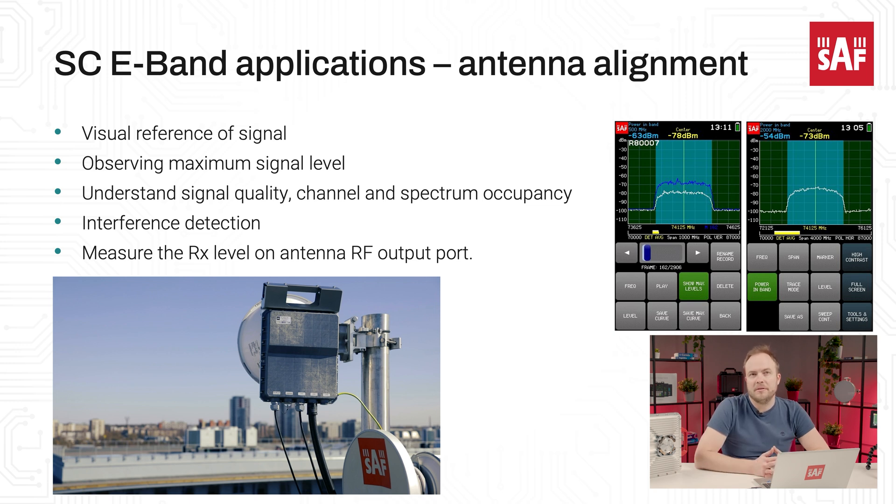Verify RF spectrum occupancy in the co-channels and absence of interference which could affect the link performance. The Spectrum Compact E-band RF interface is compatible with the standard UG387 flange, which allows connection with various antennas, waveguides, and radios.